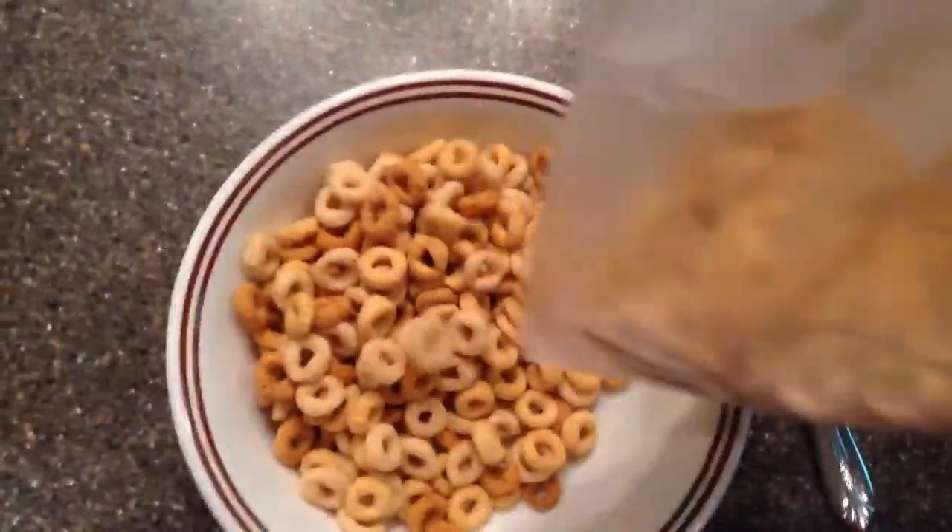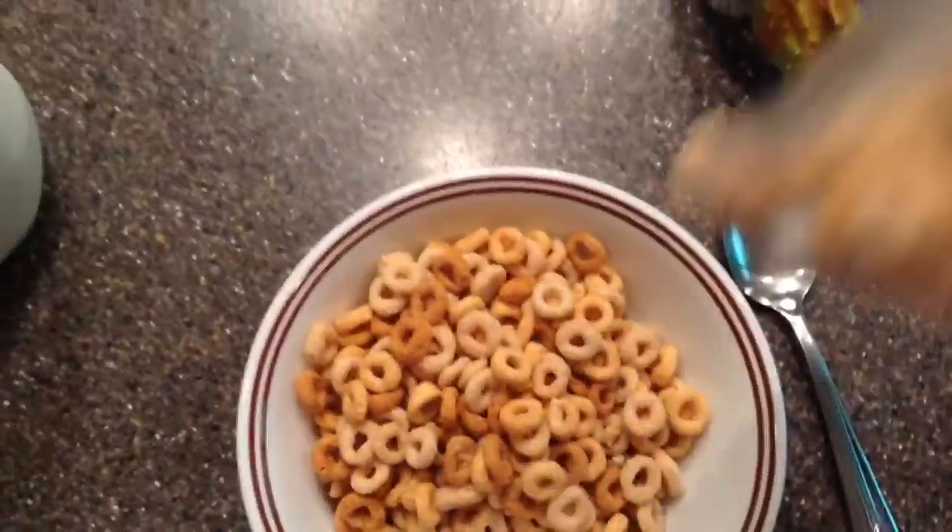And then you just pour the cereal into — oh, I have low battery — into the bowl. And normally you can like use your second hand to hold the bag so it doesn't fall out, but whatever.